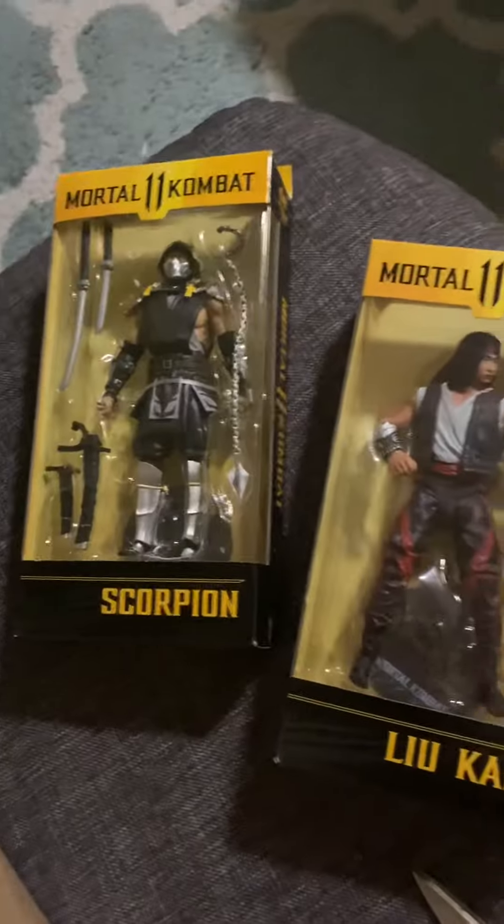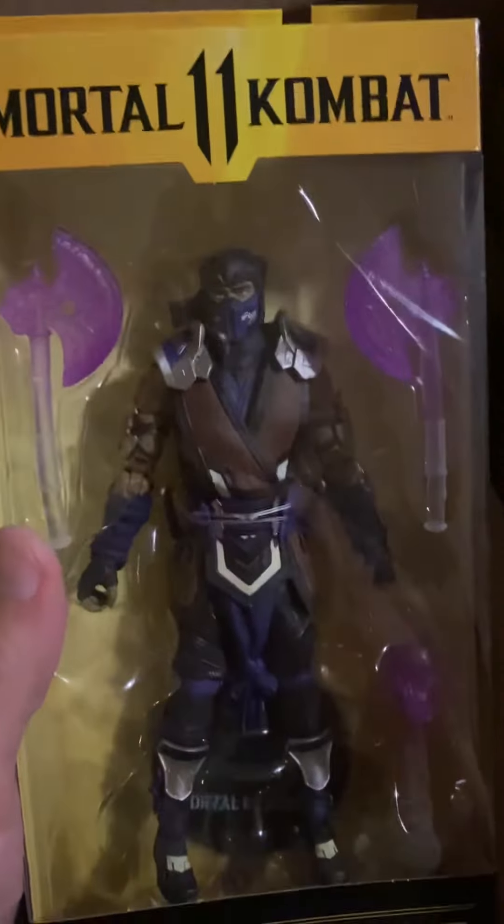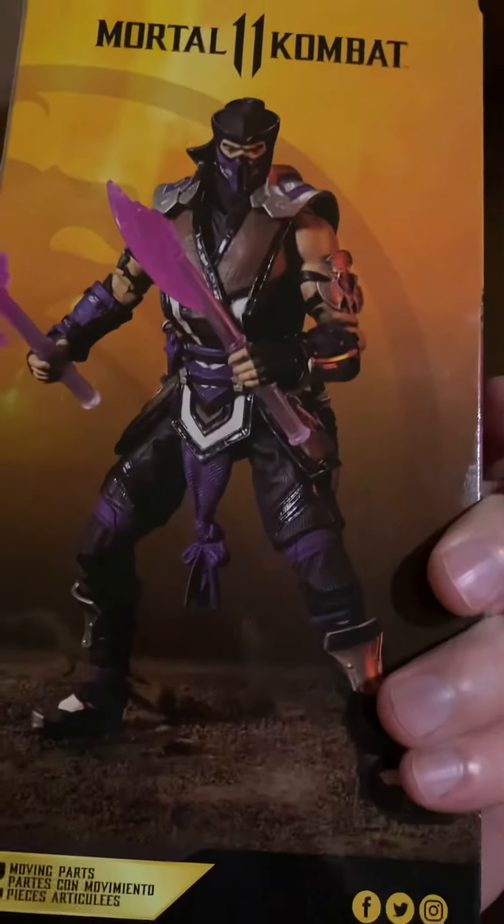Should I leave these in the case or open them? You have to let me know. I'm leaning towards leaving them in the case. Look at this — this is the one I was most excited about. Sub-Zero with some purple stuff going on. It's awesome. Nice, 22 moving parts.